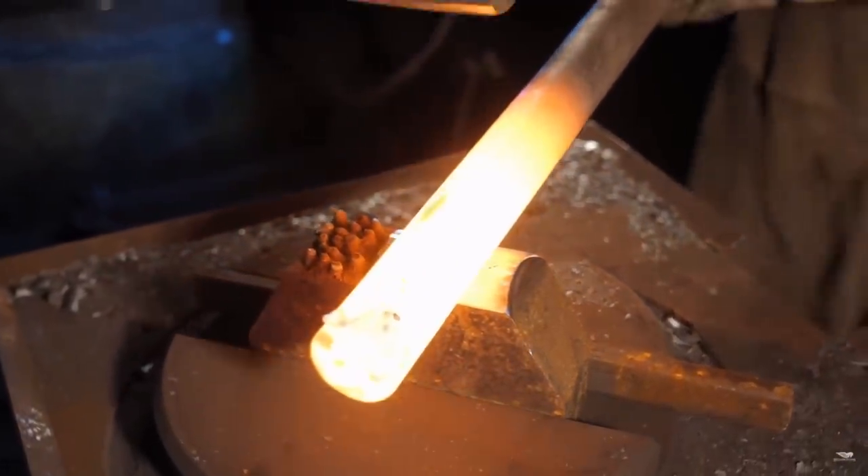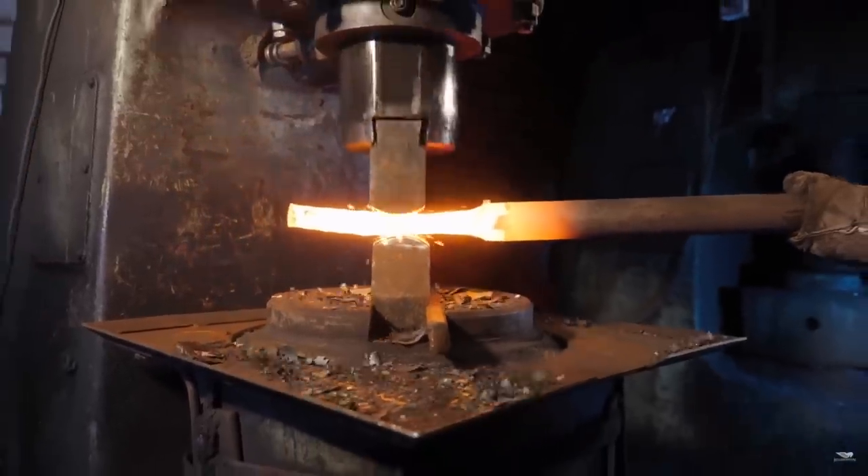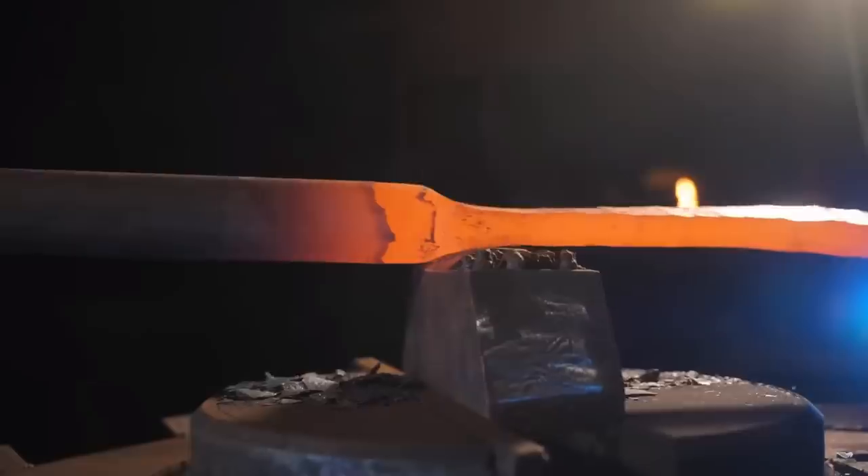The beginning of forging this blade starts underneath the power hammer using a pair of drawing dies. Drawing dies are slightly domed and they allow you to draw material out a lot more aggressively than just flat dies.